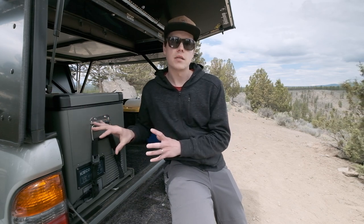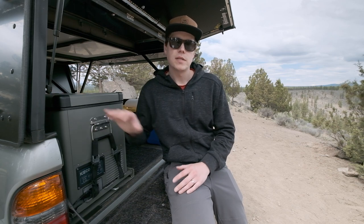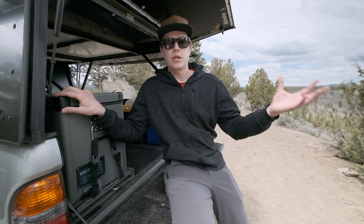Happy to report this fridge has been working awesome. It's been super useful not only in the truck but also in my wife's Mazda CX-5, which has a cigarette plug in the back. We've used it on trips to hot springs and up through Washington. It's nice being able to use it in both vehicles — it's not super bulky, it's ultra portable, and being able to use it in the Mazda as well has been a great added bonus.